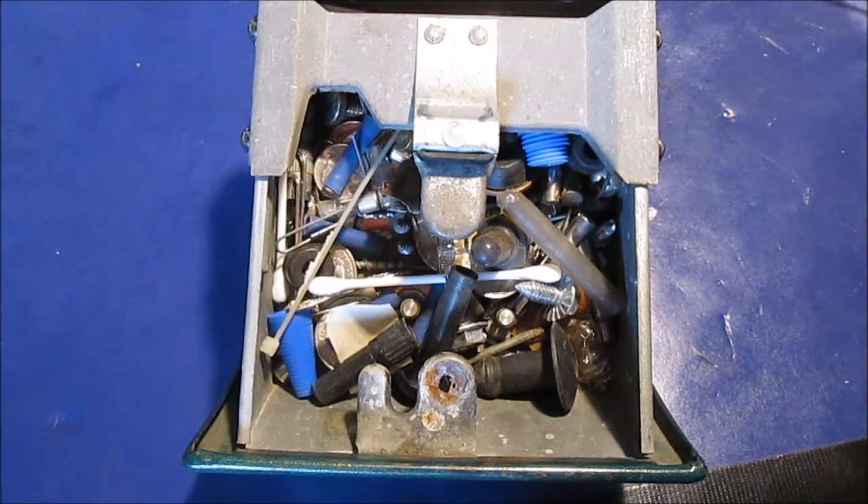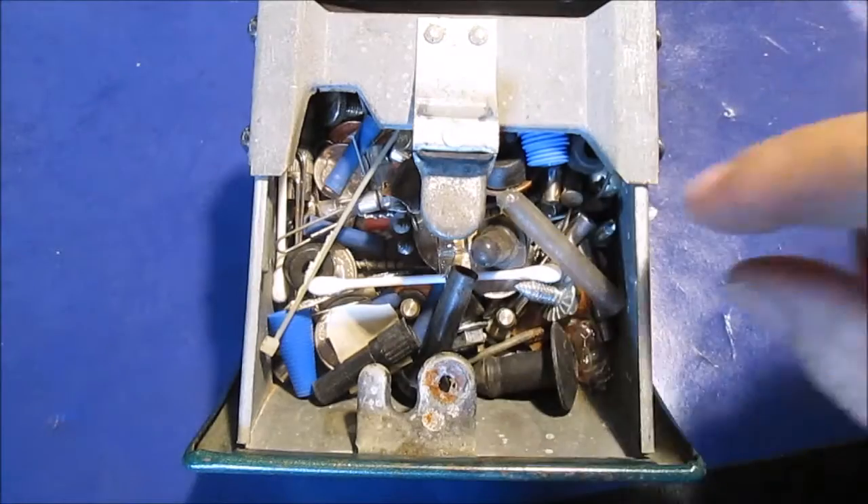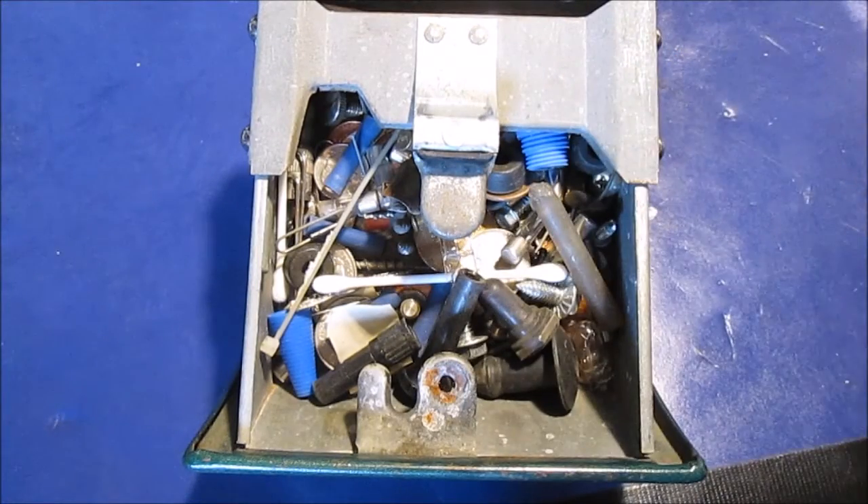1998 is when I bought the truck. Let me dump all this out because it's going to be easier than trying to dig through it. Then we'll start going through what we see that's in here. I thought we'd just show a picture of how I just took it out, and here it is.